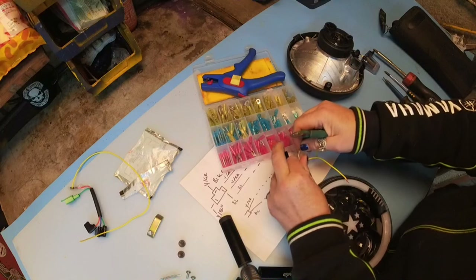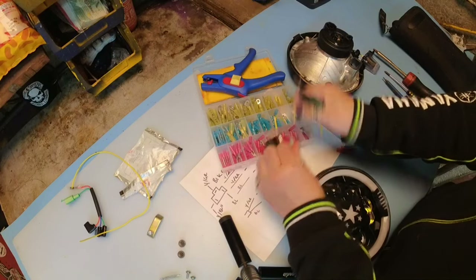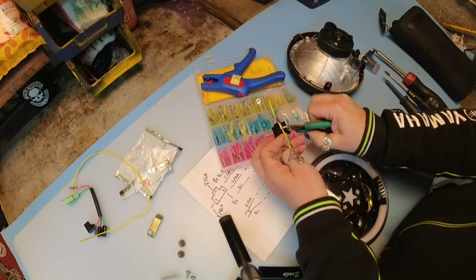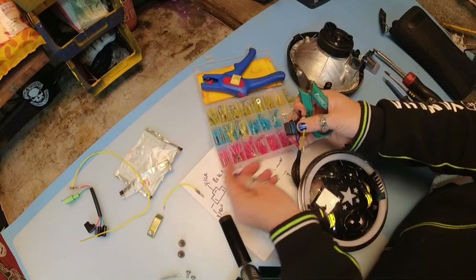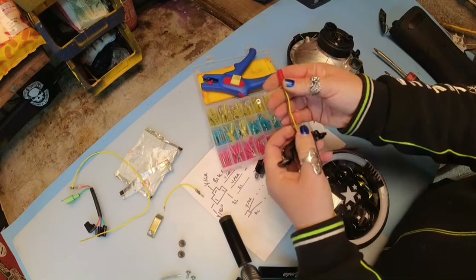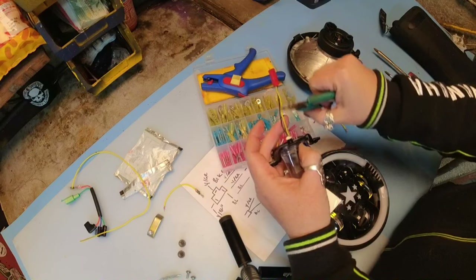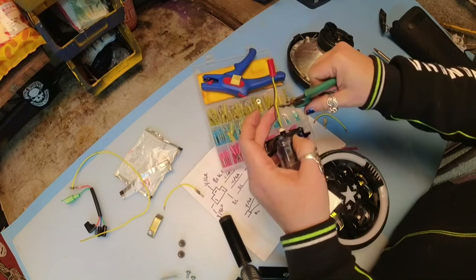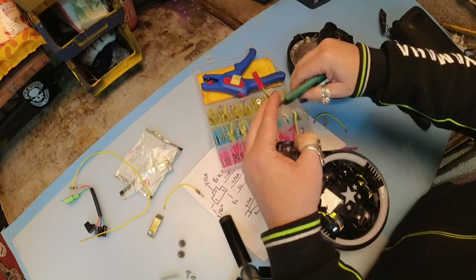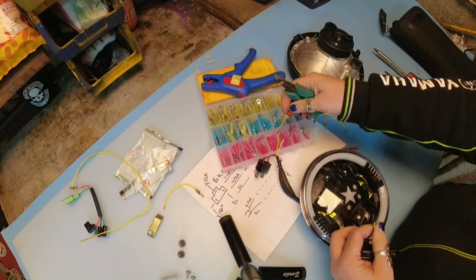First things first, I am going to cut these spade connectors off - nice and close into the old pin so it gives you plenty of cable length. And then I hate to butcher things, but I'll leave some cable on the back here so if this headlamp ever packs up I can always reuse my old lamp. Just enough cable length to put the butt connectors on and join them together.